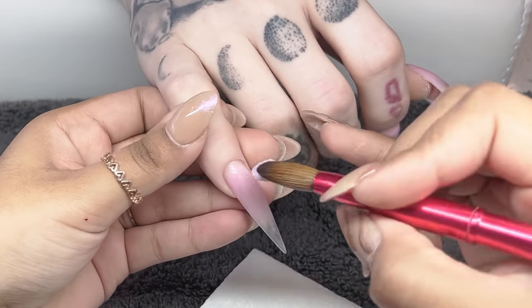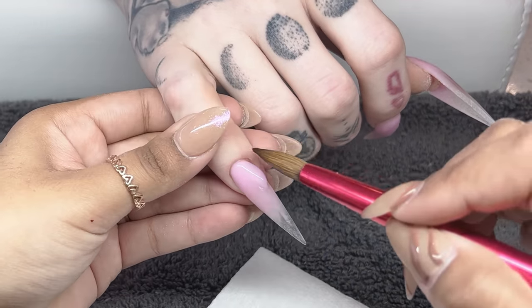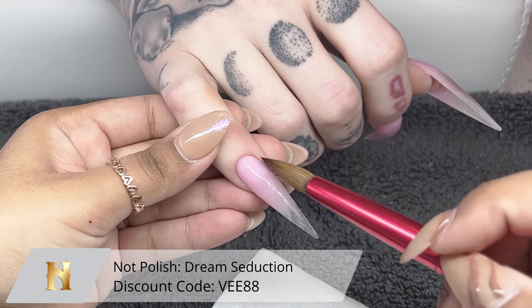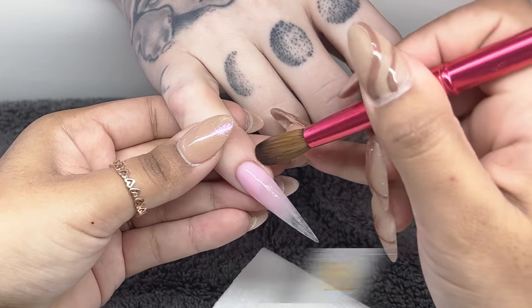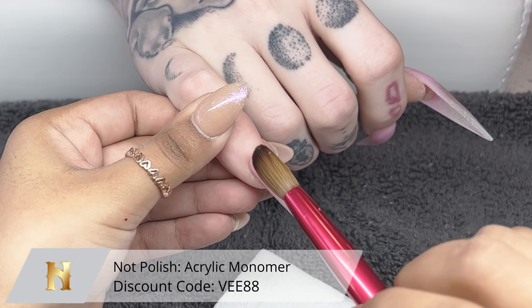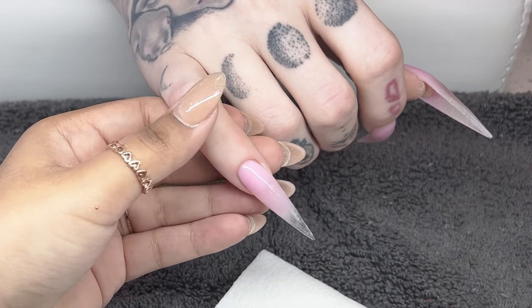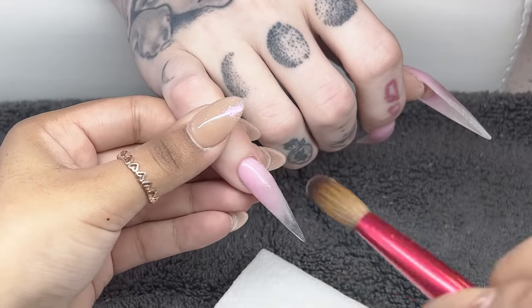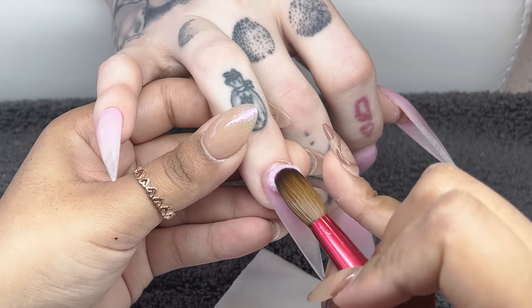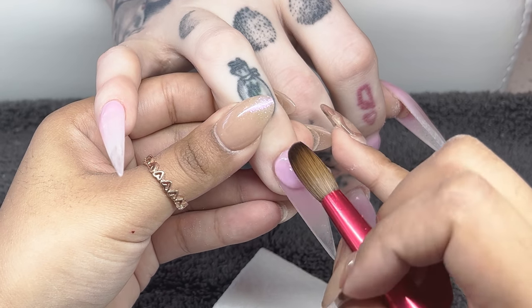Prep always takes the longest, but the application is so quick and satisfying. I'm taking Dream Seduction from Not Polish — the color we've been using on her set — along with the Not Polish Acrylic Brush in a size 12 and their monomer. I'm taking a medium-sized bead of acrylic and applying it near the cuticle, gently pushing up and then very quickly blending downward. I'm making sure I'm tucking in the sides, cleaning that up so there is zero overflow into her skin, as that can cause lifting.